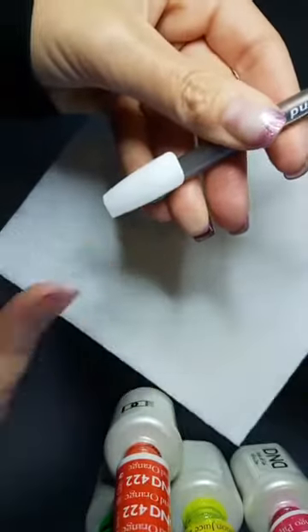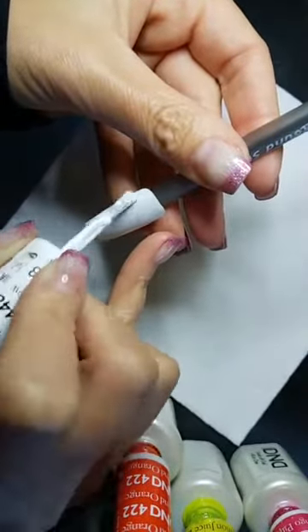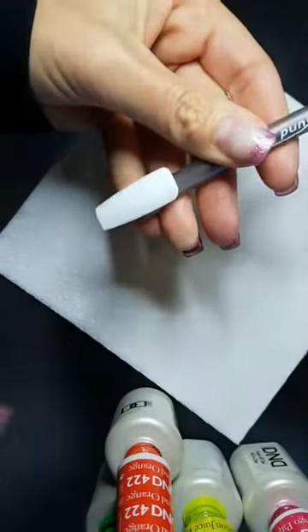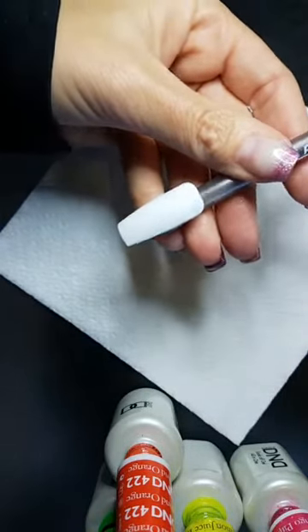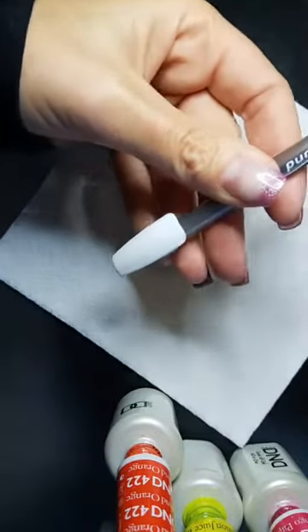A lot of people say that was the game changer for them — applying the gel polish and then going over it again and watching it soft level. They always had streaks and they're like, 'I get it now, I know what I was doing wrong.' So hey, if that's the one step that can make your gel polish be amazing, awesome.